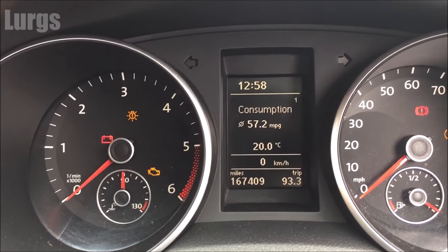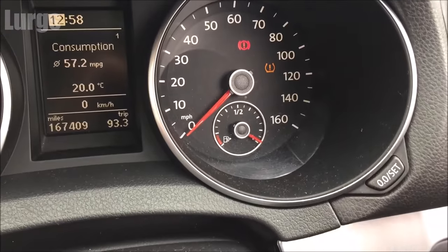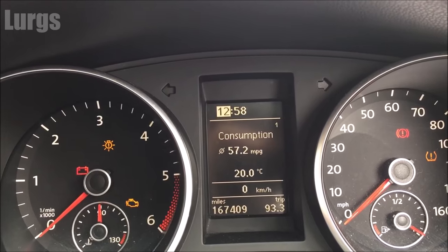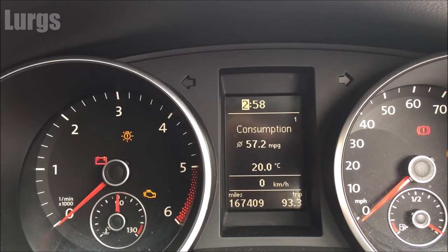First of all, the left hand side button — if you just push that once, then it highlights the hour. Then on the right hand side button, if you just start pushing this, it will start scrolling through the hours. And that is how quick your life goes!